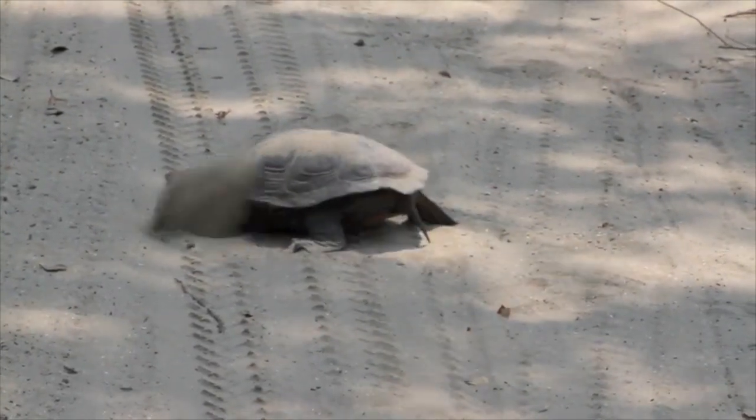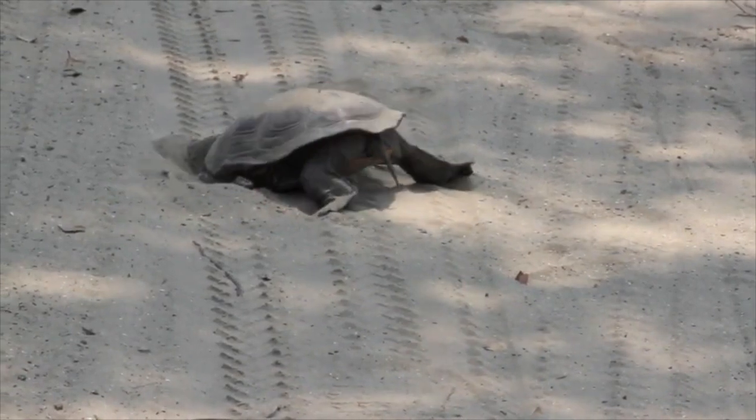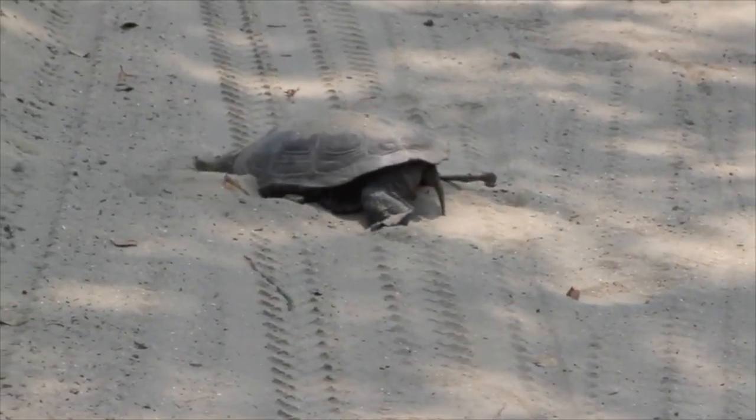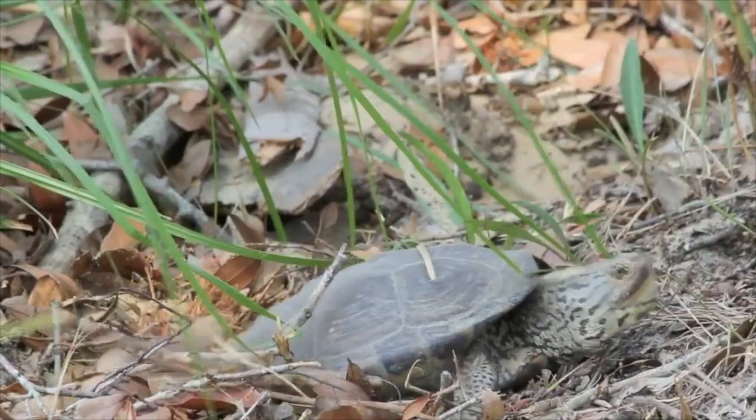It's diamondback terrapin nesting season here in South Carolina. They come ashore during daylight high tides to lay eggs. Females spend a lot of time sniffing and trying out sand, looking for a suitable nesting site, usually in partial shade.